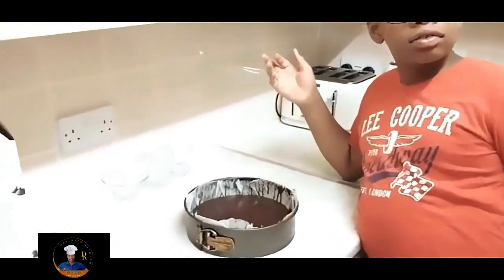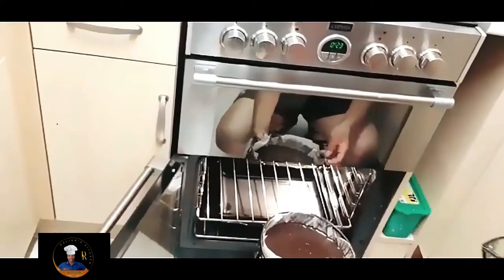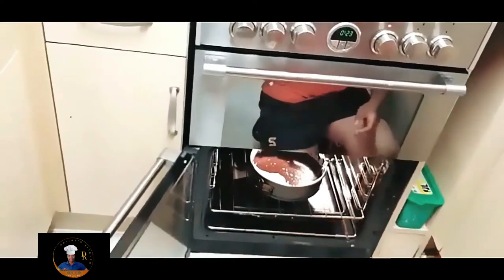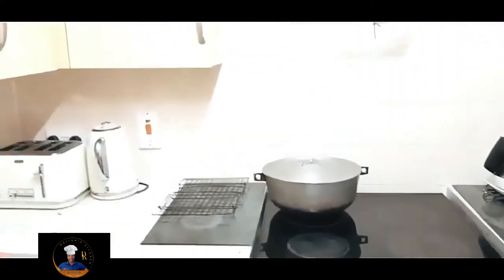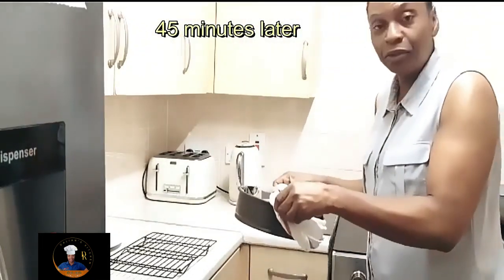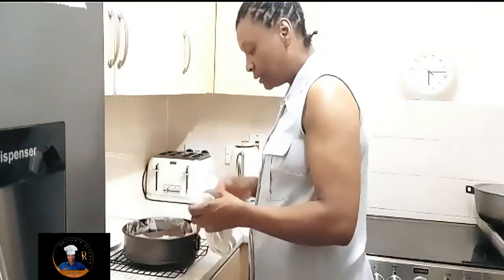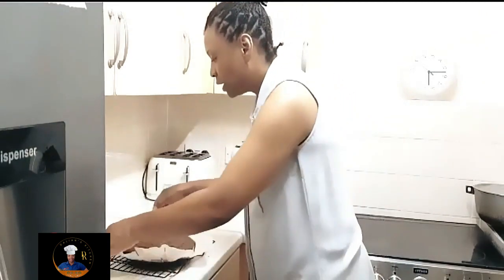The mixture is ready for the oven — let's pop that in, Delani. Just slide it right in, don't get yourself burned. That's it — close it. It's going to bake for 40 to 45 minutes. See you when it's done. The brownie is ready! Unfortunately my son had to go to bed because of school tomorrow.